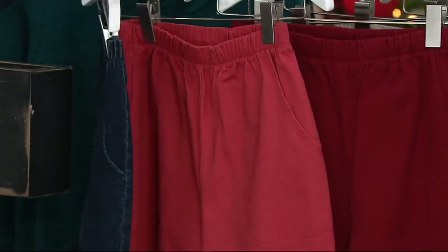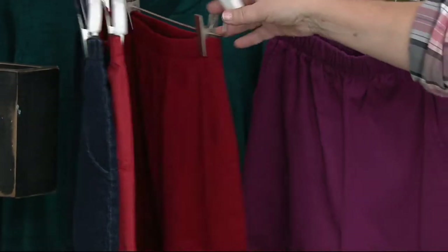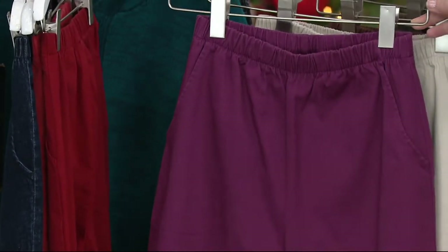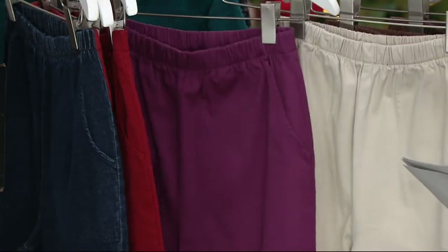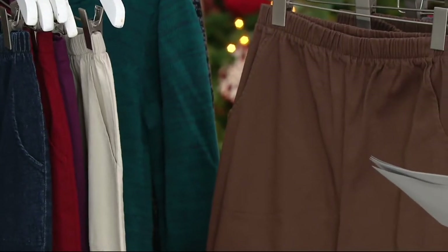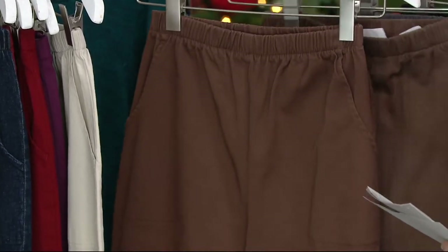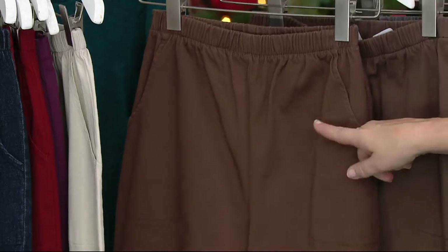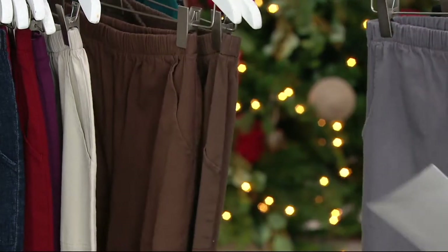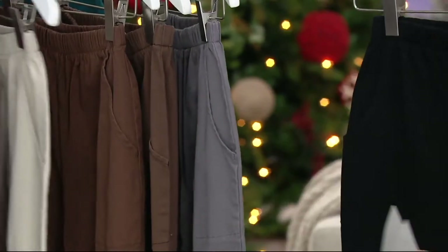We also have it in winter red, also a fairly new shade, kind of a cranberry color. And then we have it in mulberry — that's a beautiful shade of a purpley berry tone. Then your classic khaki. We also have two shades of brown: chestnut and chocolate. I'm going to put those together so you can see the two of them side by side. And then we also have gray.